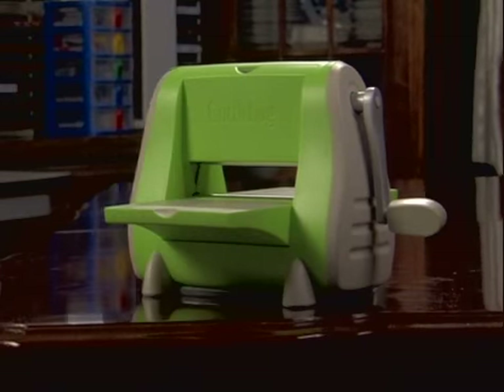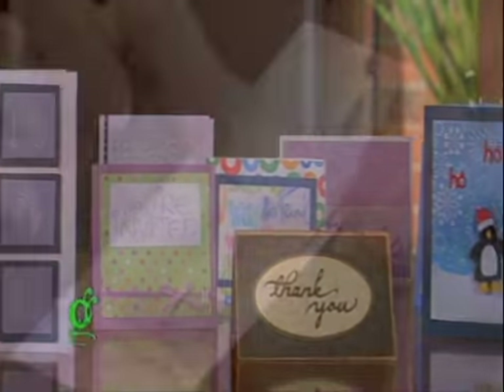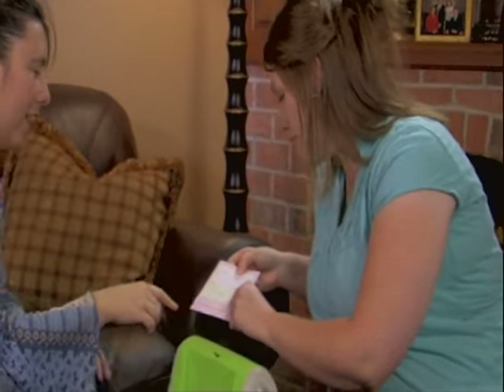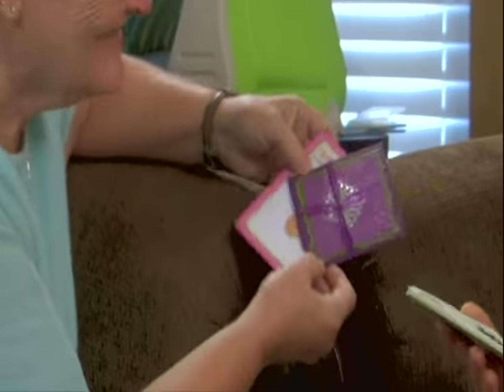With cutting and embossing combined in the Cuddlebug system, you can turn ordinary creations into stunning works of art. Impress your friends and family with professional looking projects that only you will know took just minutes to create.